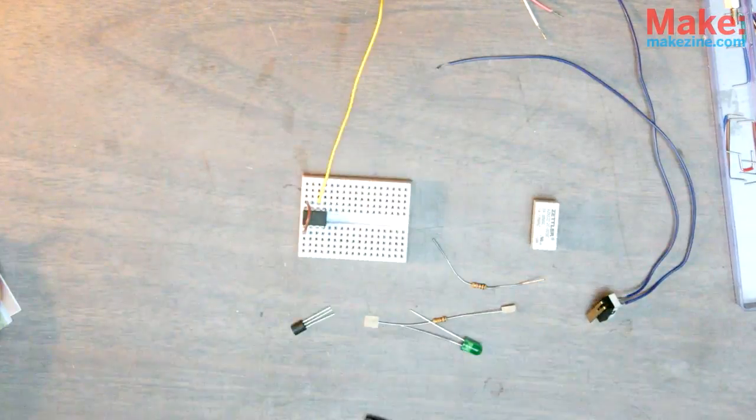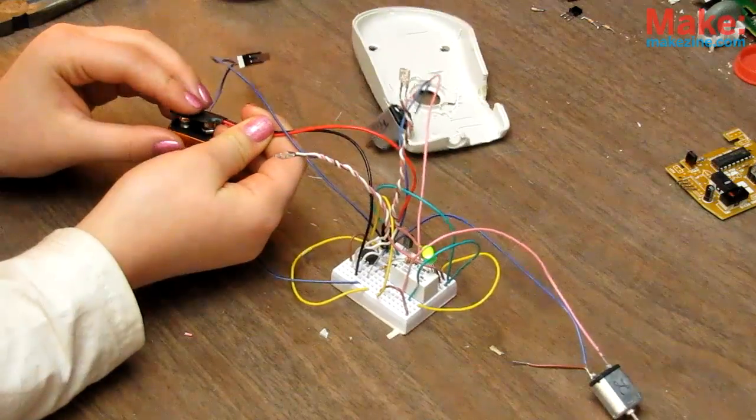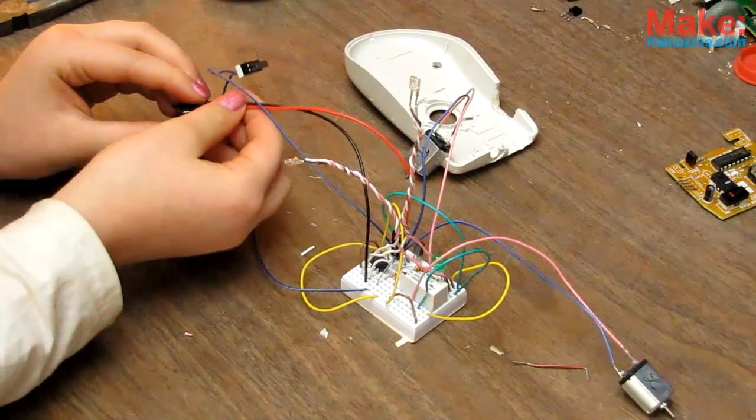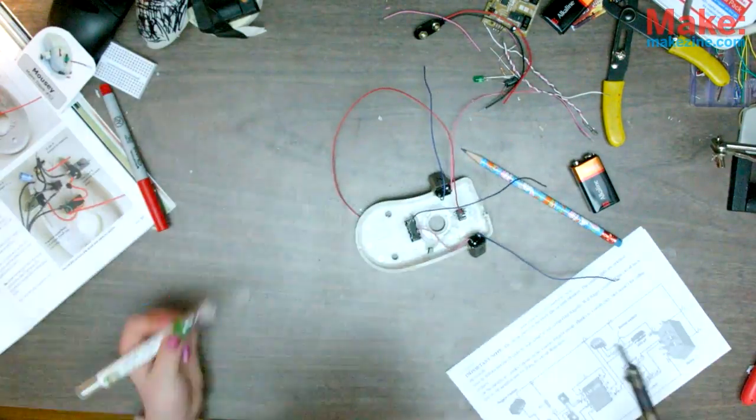Now to build out Mousey's brain on a breadboard to make sure all our parts work. You may want to use a bigger breadboard with proper power rails, though. Once all your circuits check out, assemble them freeform, one to the other, inside the mouse body according to the directions.